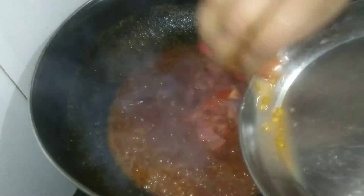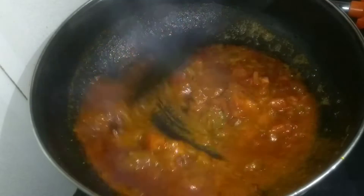Now we add some tomatoes and add some tomatoes.